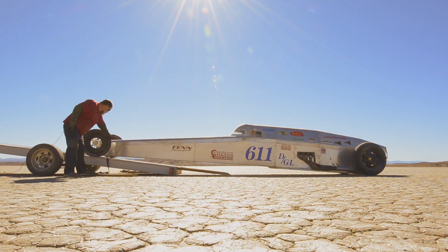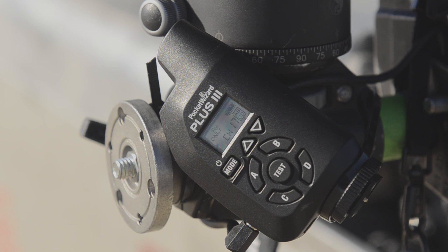We're out in the middle of nowhere on a dry lake bed. We're going to run a very fast car, attach cameras to it, and drive the camera with the new PocketWizard Plus III.